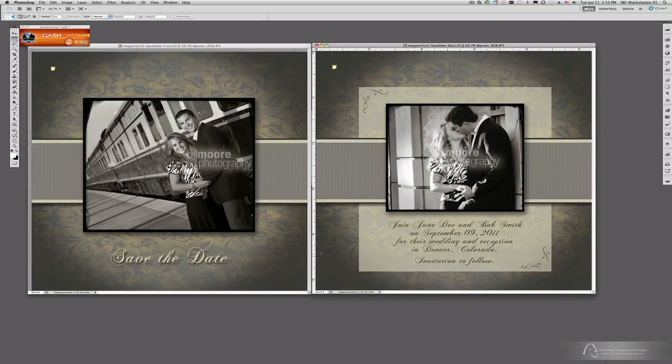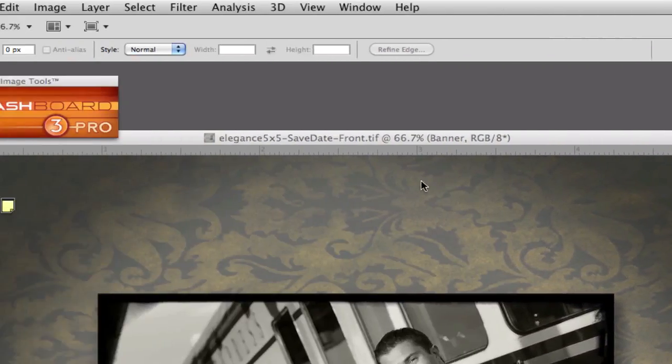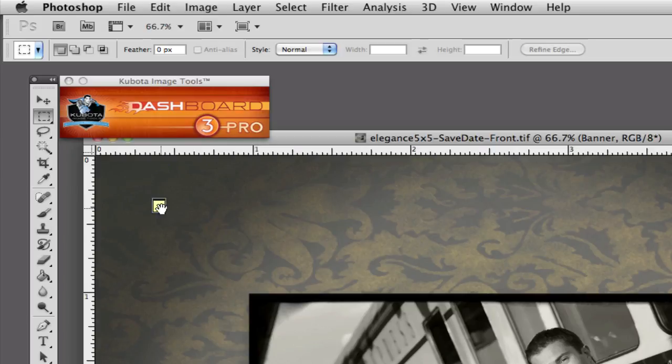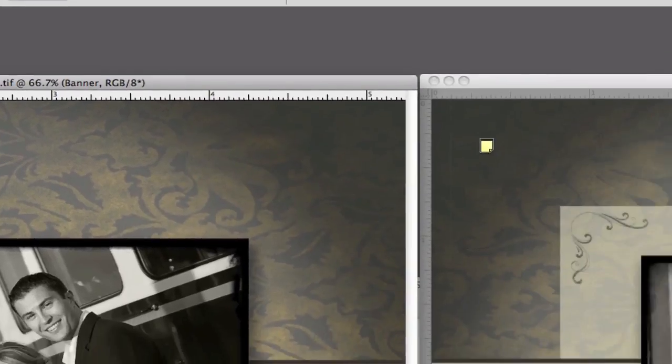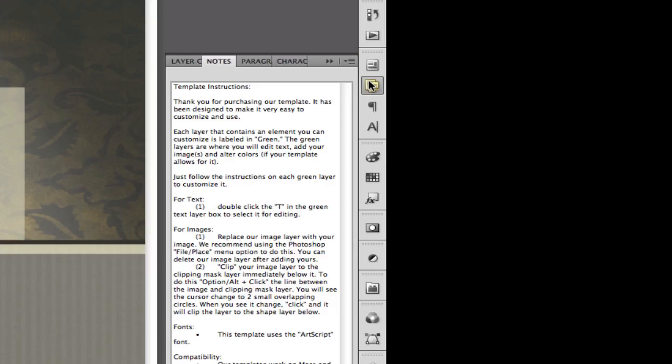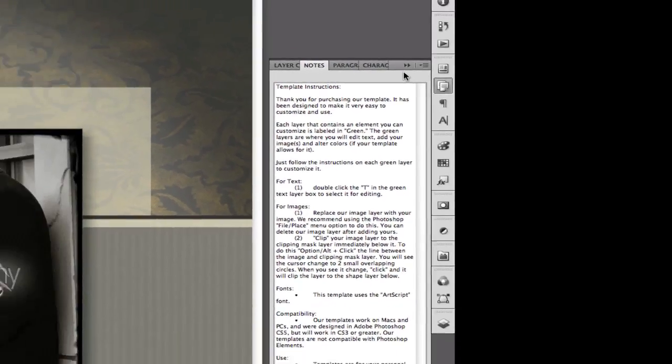A couple of things you'll see that are in common other than the look of the templates are these little icons up here — these are notes. If you ever forget what you need to do, all you have to do is come over to one of these icons and click it so it changes to a pencil and a line, then come over to the notes palette and you'll see all the instructions for the template. So you always have a place to go if you get lost. But this is very simple — once you see it done once, I think you'll get the hang of it.